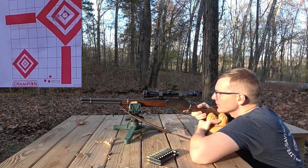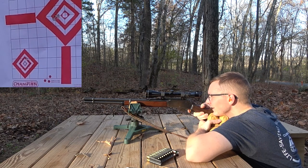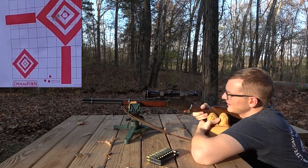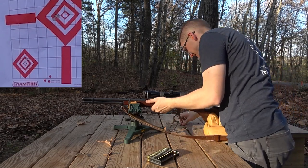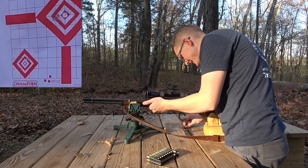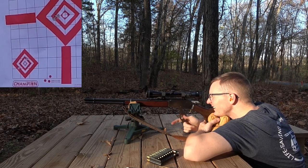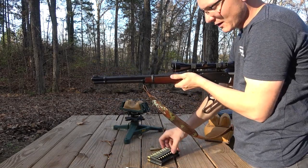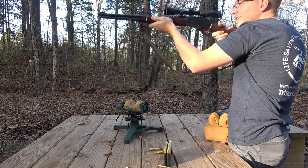I'm gonna be holding the lever very firmly shut for this next group and see if we get any more light primer strikes. Two light primer strikes again — barely a mark at all on that primer. I'm thinking my firing pin might have an issue. I've got one more round here in this box of 20. We'll throw it in and I'll shoot a piece of steel down there. Easy hit.